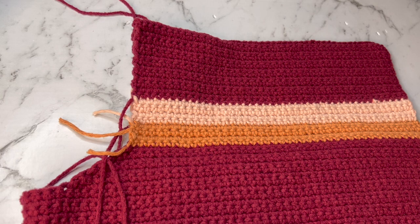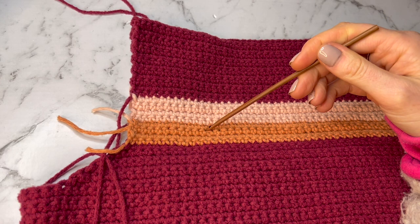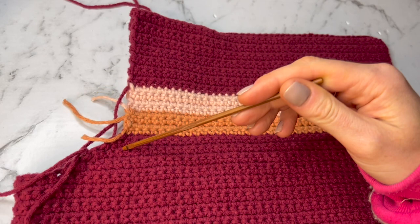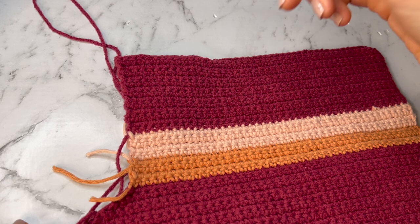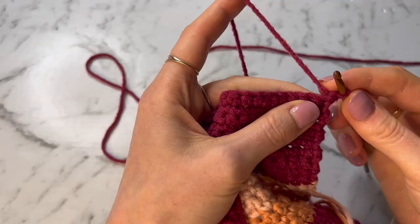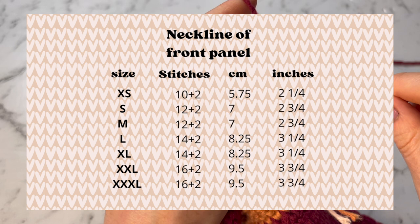Once you've done your 22 rows in total for this section, your top should look something like mine — 4 rows orange, 4 rows pink, and 14 rows burgundy back at the top. Now we're going to start on the shoulder portions, one on either side. For a size small I'm going to do a single crochet into the first 12 stitches in this row — the number of stitches will vary by size. I'll show the stitch counts and measurements on screen.